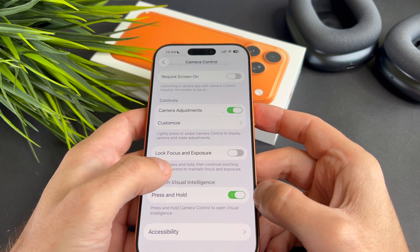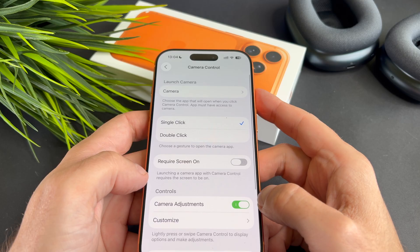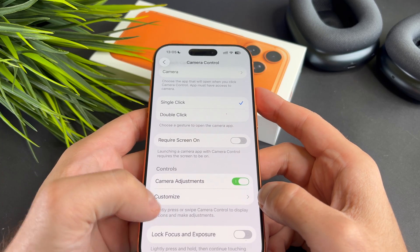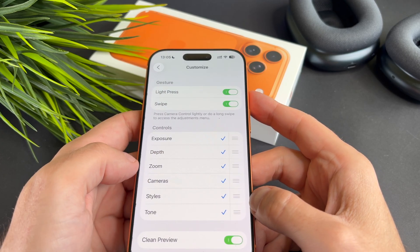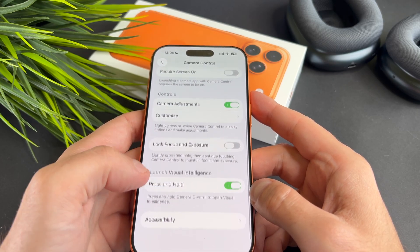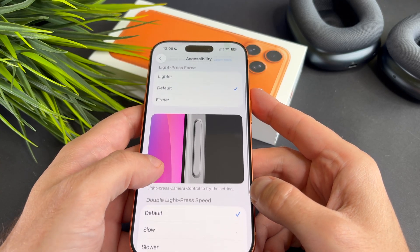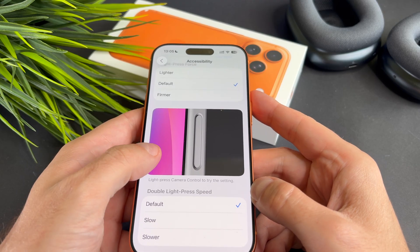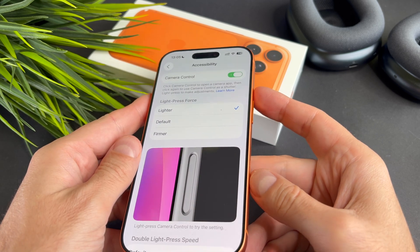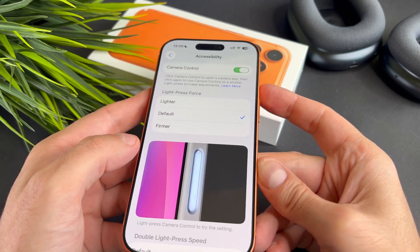If you look here, you will see many settings. I go through them one by one so you can check if anything is set differently on your iPhone. Try adjusting these settings to match mine.